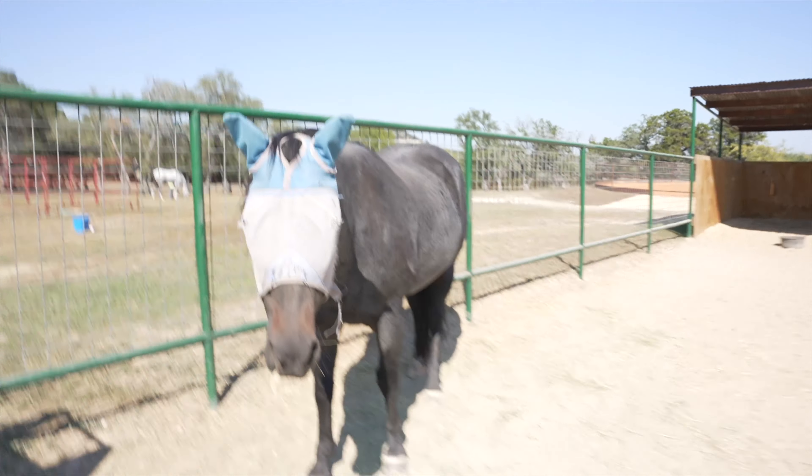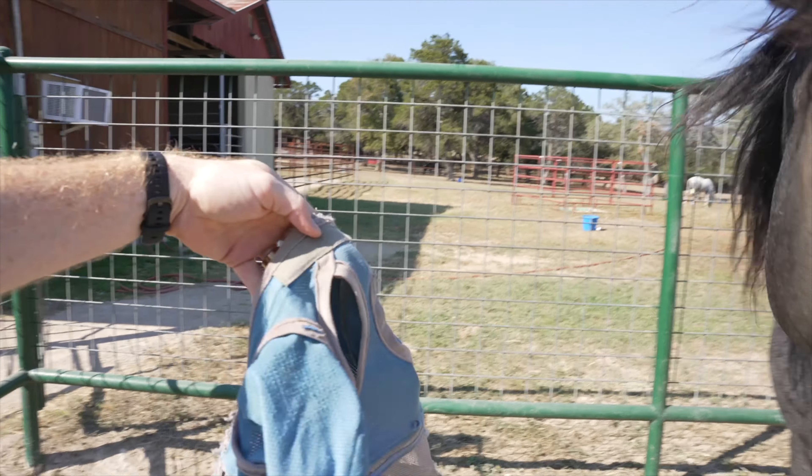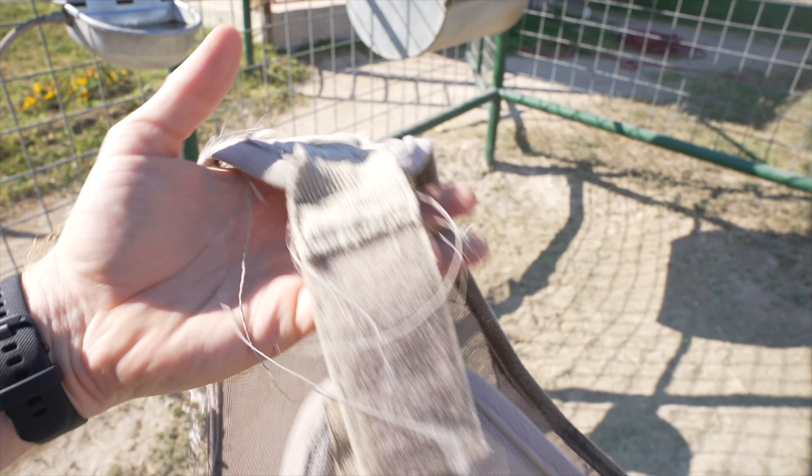Boo! Hi my man! Look at this ratty, nasty... look at that fly mask. Just disgusting, torn up, time to be pitched out.